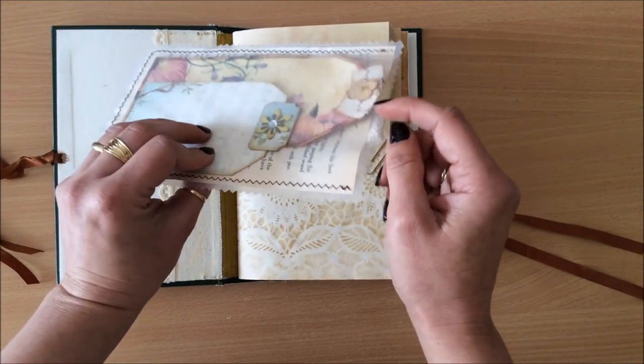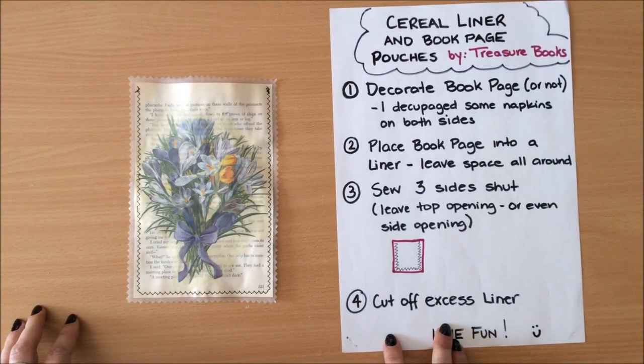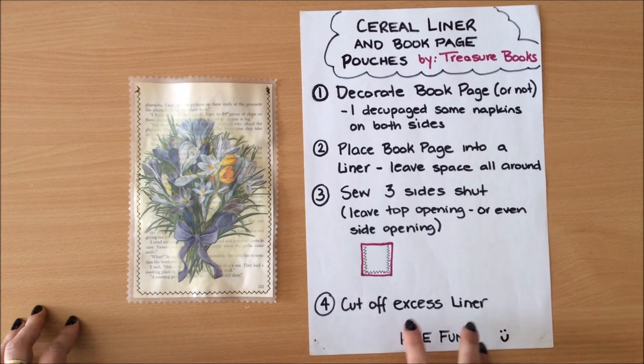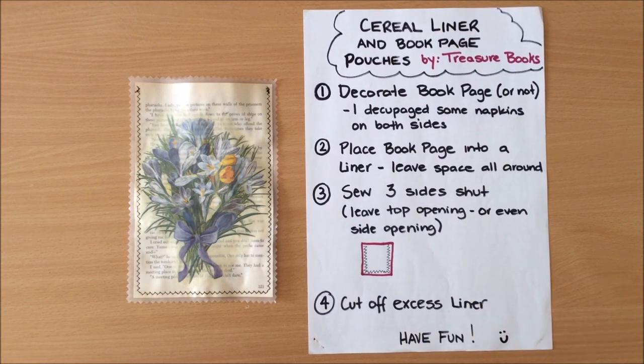Essentially it's just a clear pocket — you can see exactly what's inside, and there are two pockets, bonus! I hope you enjoyed this project. It doesn't have to be in a journal — it can be part of happy mail, little gift packs, you can keep receipts or photos in there. I'm going to pop the steps on screen so you can take a screenshot. Let me know what you think. We're using up our book pages and cereal bags, making something out of nothing — and they look really cute in journals. Thank you so much for watching, see you in my next video, bye!